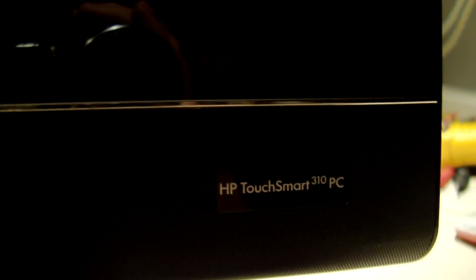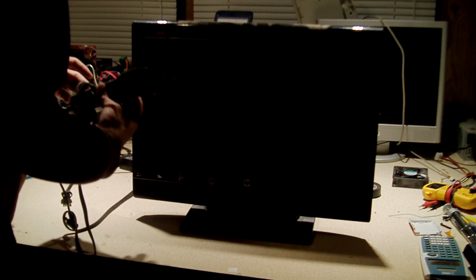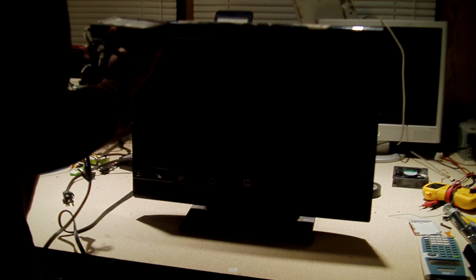It's an HP TouchSmart 310 PC. You can't even see it because of the backlighting — there we go. TouchSmart 310. Going to mount the camera on a tripod and see if I can get this thing to run. So this is the power supply that comes with it. Let's see what the wattage is — it's a 120-watt adapter.